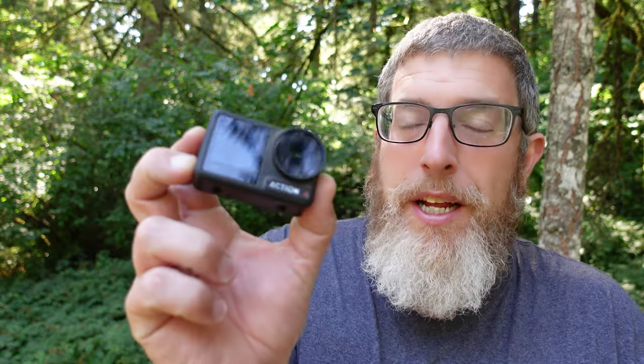Before we get started, I want to give a big shout-out and thank you to DJI for sponsoring this video and for sending me the awesome new Osmo Action 4 to try out. Many of you know I ran GoPros for a very long time, eventually got tired of them not working when they were supposed to, and started exploring other options. The first solid option I found was the DJI Osmo Action.